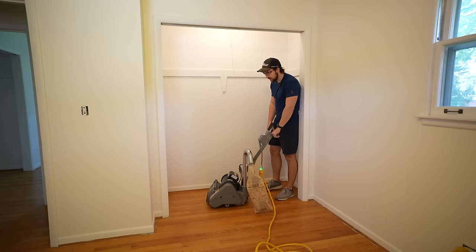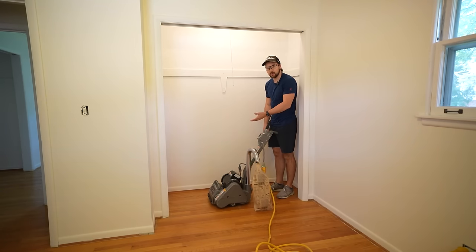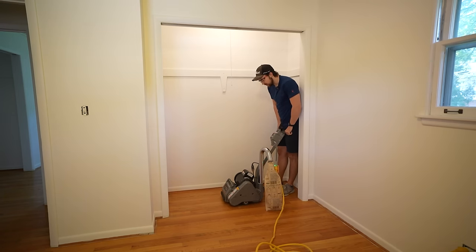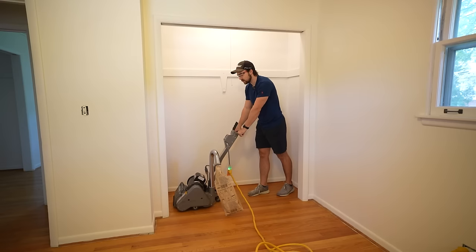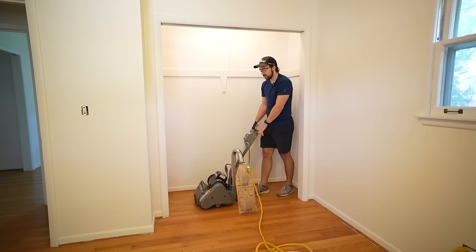I put in 100 grit because in case I do screw up, it's not a super abrasive sandpaper so it won't do too much damage. You want to make sure that you're already in motion when you drop the sander onto the floor, and when you stop you also want to pick it up before you fully stop the machine — that way you're not digging into one particular part of the floor.